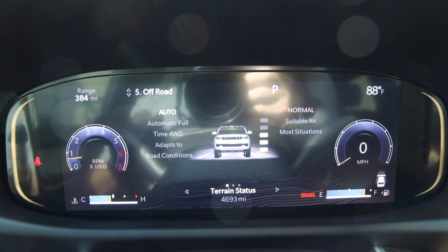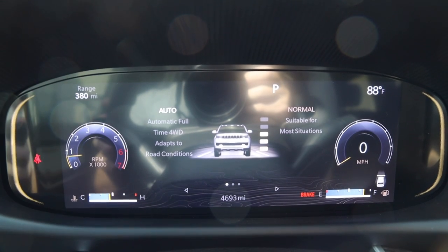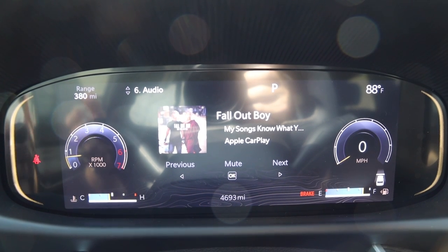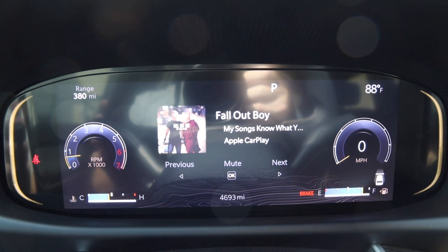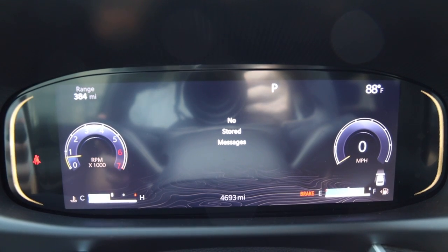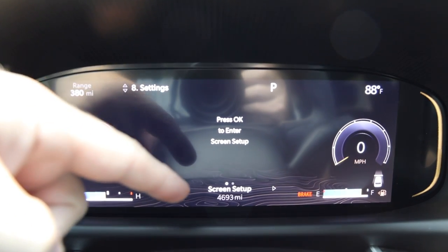There's an off-road screen that tells you where your all-wheel drive settings are set and where your air ride suspension is set. Toggling the dot gives you different views of vehicle dynamics — pitch and roll for off-road settings. Because I have CarPlay connected, there's also a screen showing the currently playing song with album art; left or right arrow skips tracks, and pressing OK mutes the music. Any stored error messages or service notifications may also be stored on a screen here.